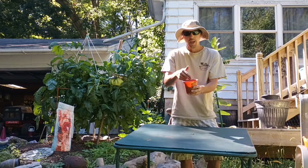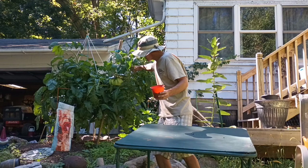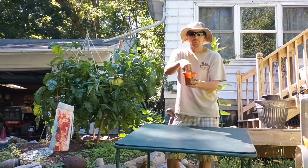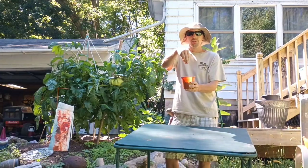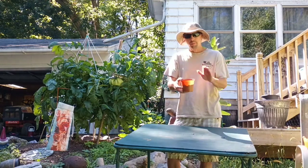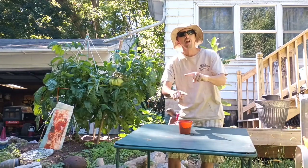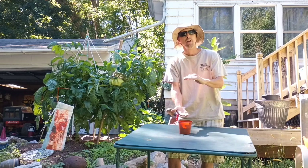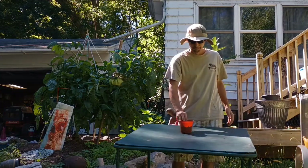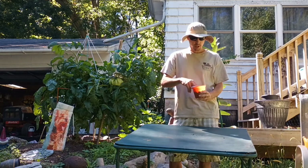Tomatoes are awesome because they can create roots everywhere — on all the branches, even aerial roots. If you have a long stalk and keep covering it with soil, the root system is going to keep growing out. When you go to plant your seedling in the ground, plant it as deep as possible, leaving just a little bit sticking out. Put most of the stem into the ground because all that stem is going to shoot out roots, and the bigger your root system, the bigger your tomato.